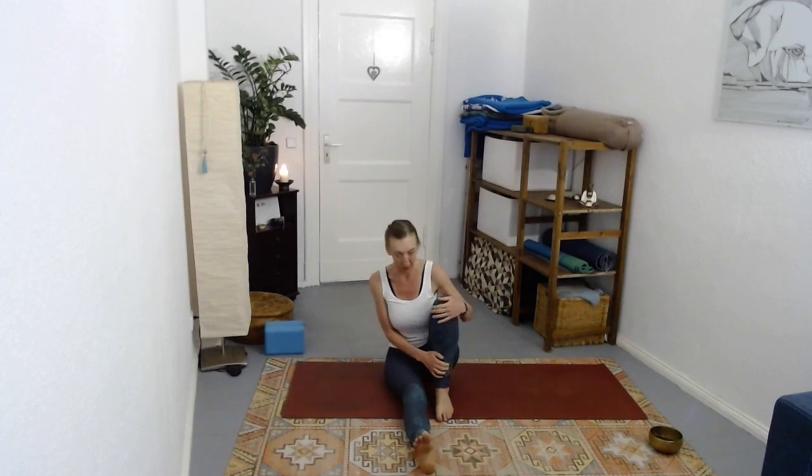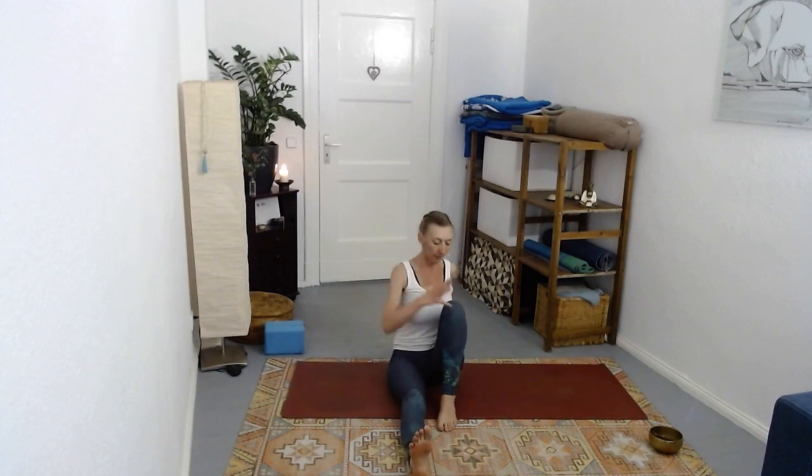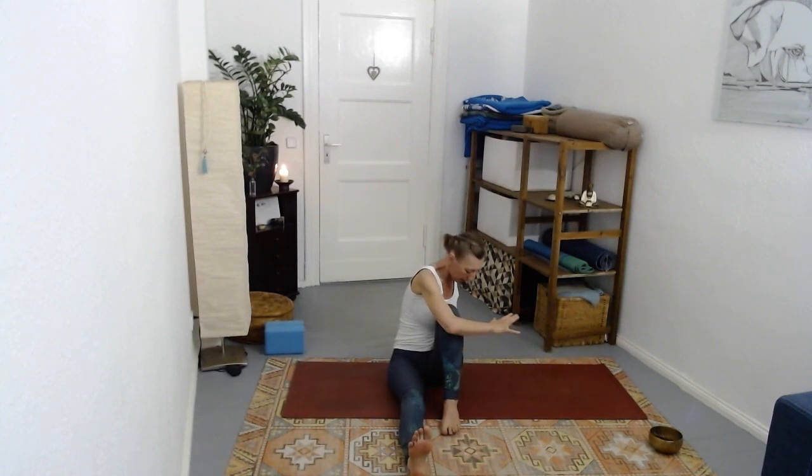Bring the right foot onto the mat, right hand behind your back. Left hand first reaches out towards the left - the front body opens. Reach through the fingers, and then as you exhale either hug that right knee and curl in, chin comes in.